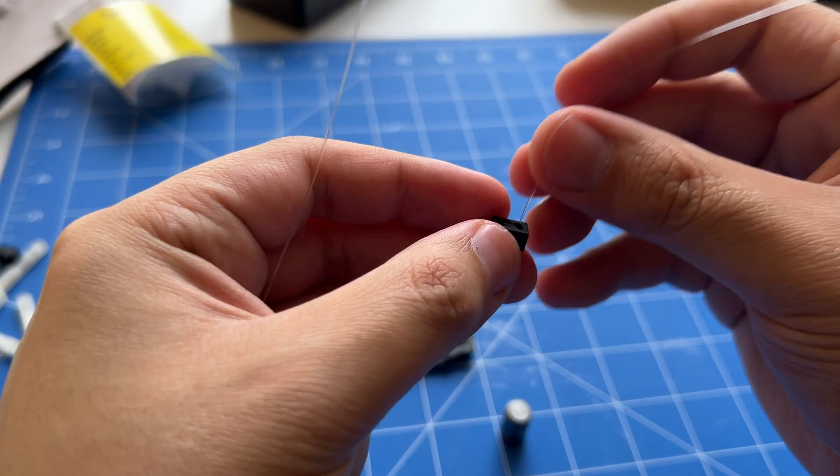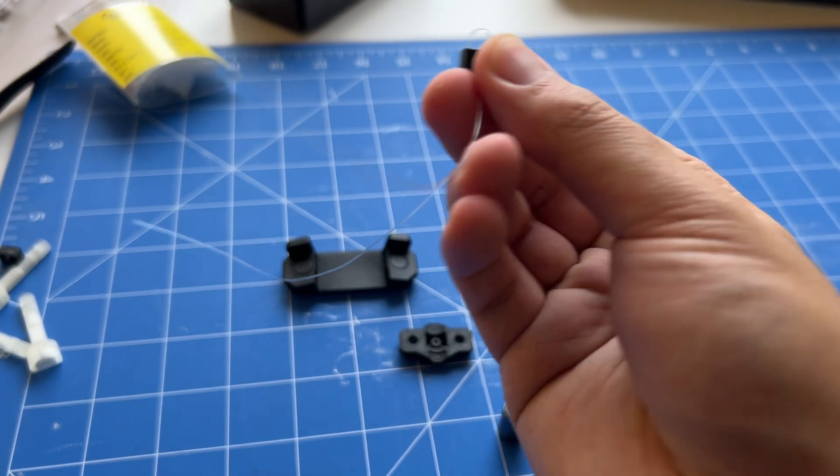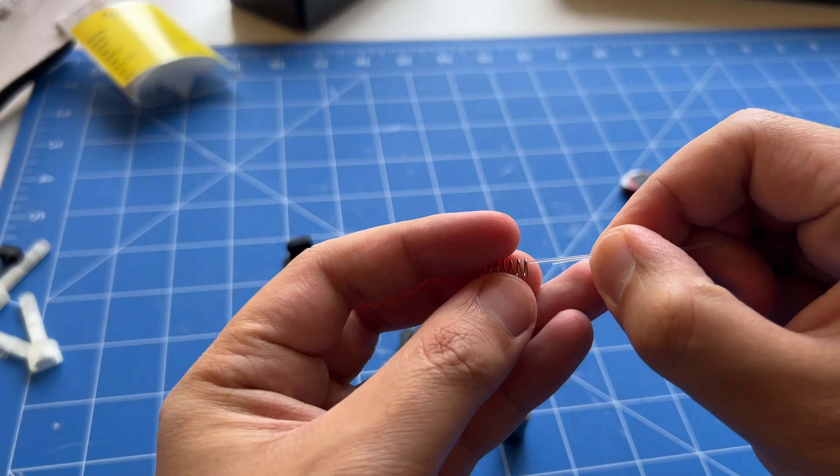With the parts printed, I gathered the components and started assembling the web shooters. This new version shoots further and sticks stronger to objects, since we upgraded the springs and beefed up the magnet.